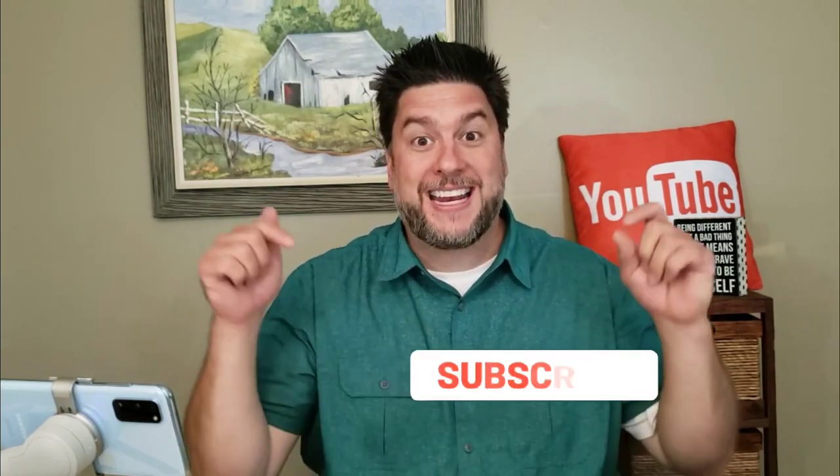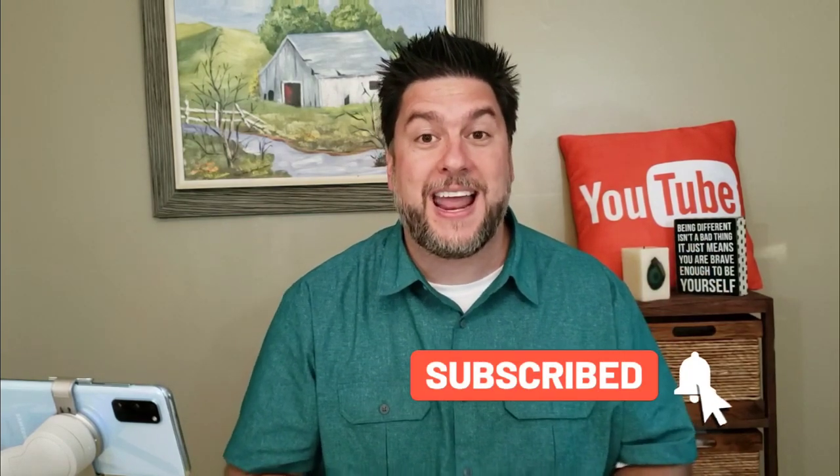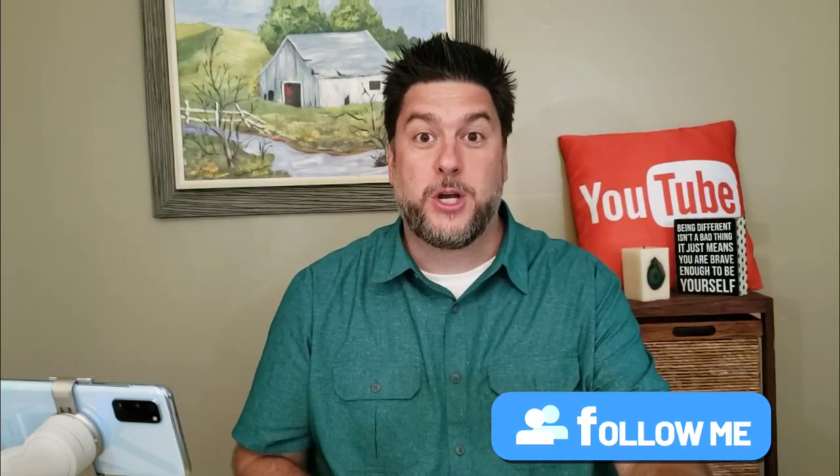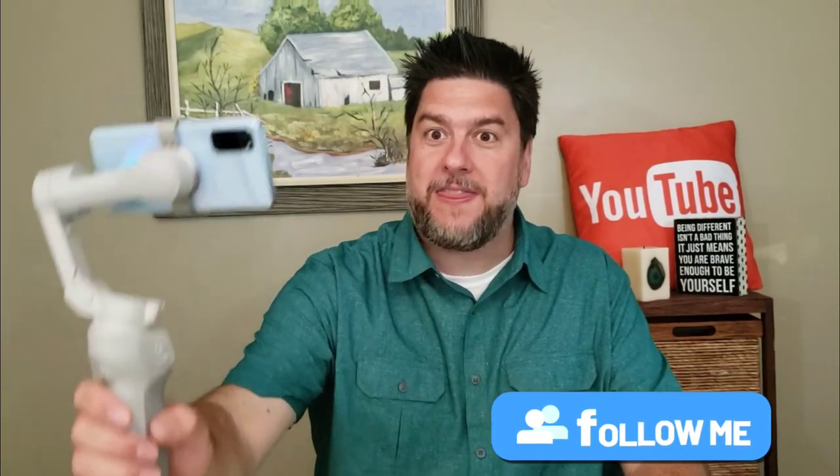This is Jeff with Jeff Reviews For You. My channel is dedicated to reviewing mostly As Seen on TV items, consumer gadgets, and other household items. Once in a while I do a little DIY. If that interests you, I'd love it if you'd subscribe and click the bell below. Don't forget to check the description for my social media - Instagram, Facebook, and Twitter.